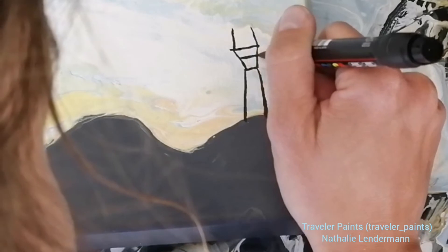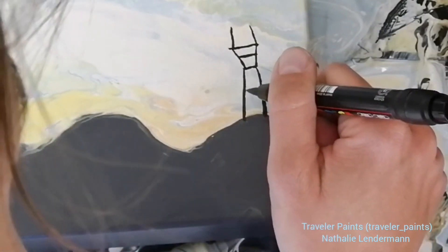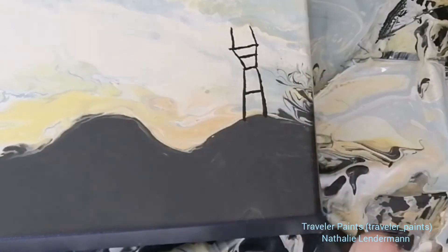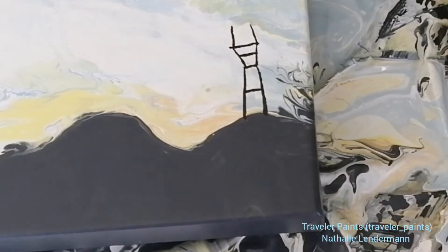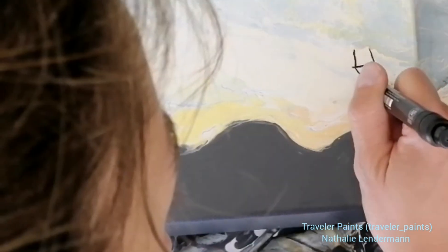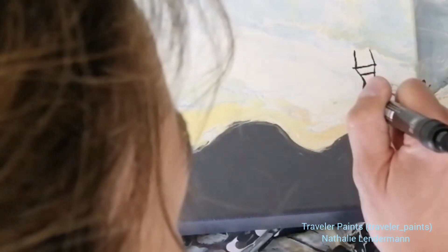So to date this is probably the least abstract piece that I've created. Let me know in the comments if you like it, if you don't like it, if you want me to go back to very abstract landscapes and seascapes.